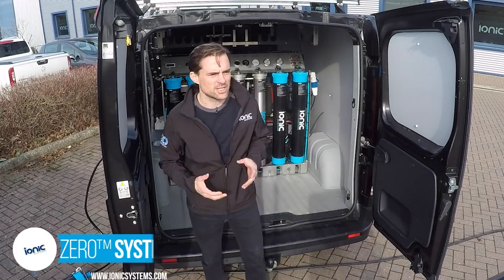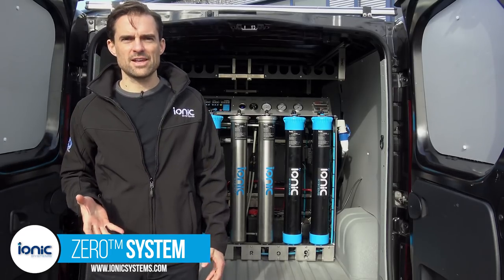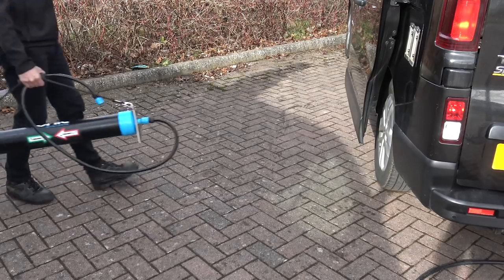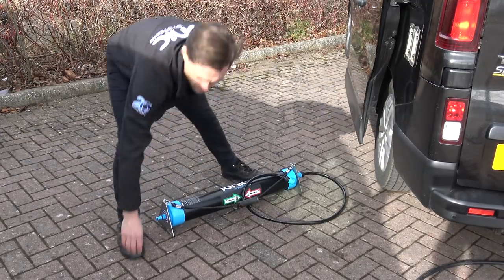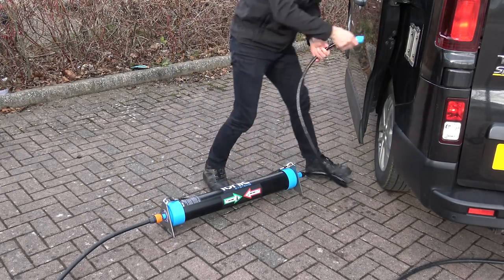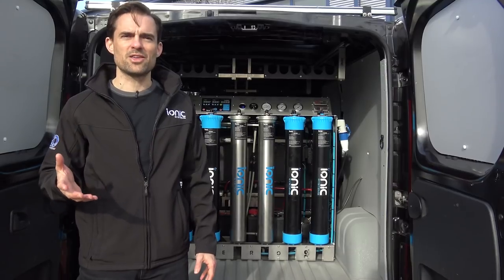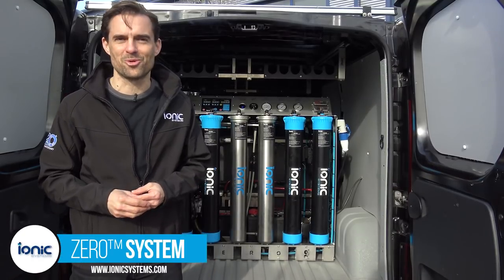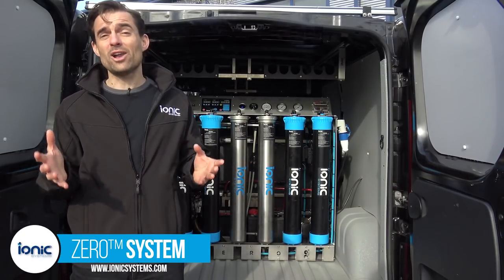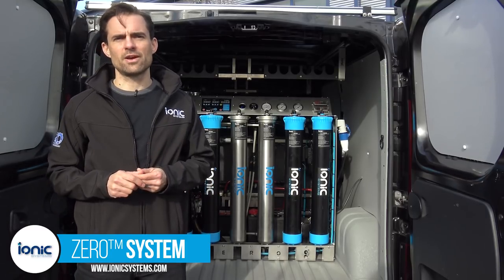To get started on the fill procedure, it's always better to connect the water supply first. Being in a hard water area, I'm going to use one of Ioniq's inline water softeners to remove harmful calcium that may otherwise foul up the RO membrane. There are maps on the website so you can see whether you're in a hard or soft water area in your country. If you're lucky enough to be in a soft water area then there's no need to use a water softener.